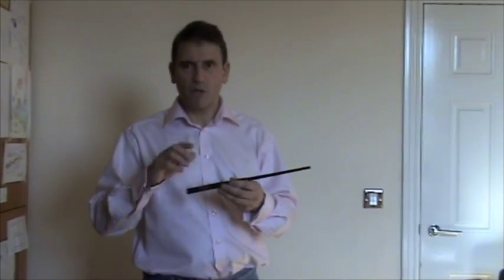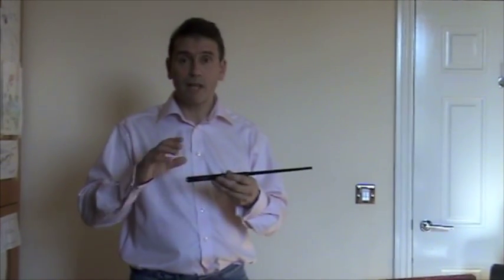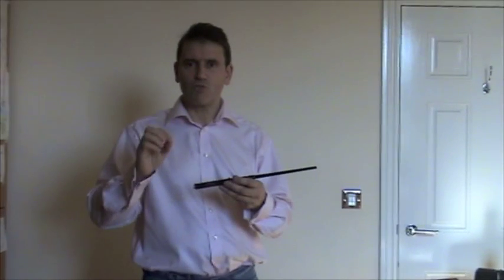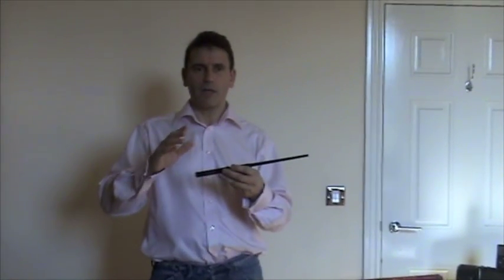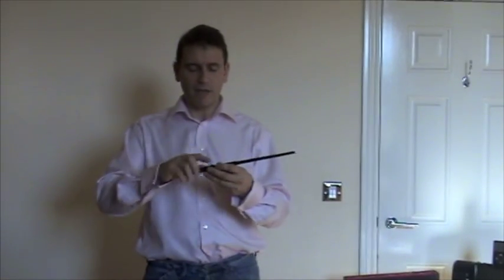When you get your wand, the first thing you've got to do is practice. Unlike other remote controls, it doesn't have any buttons. It's purely gesture recognition, and getting those gestures right is important to using the wand properly. Once you've got them right, you become an expert at using the wand. It takes about 10 minutes to practice, and it describes it in the manual. I'm going to show you how to do it here.